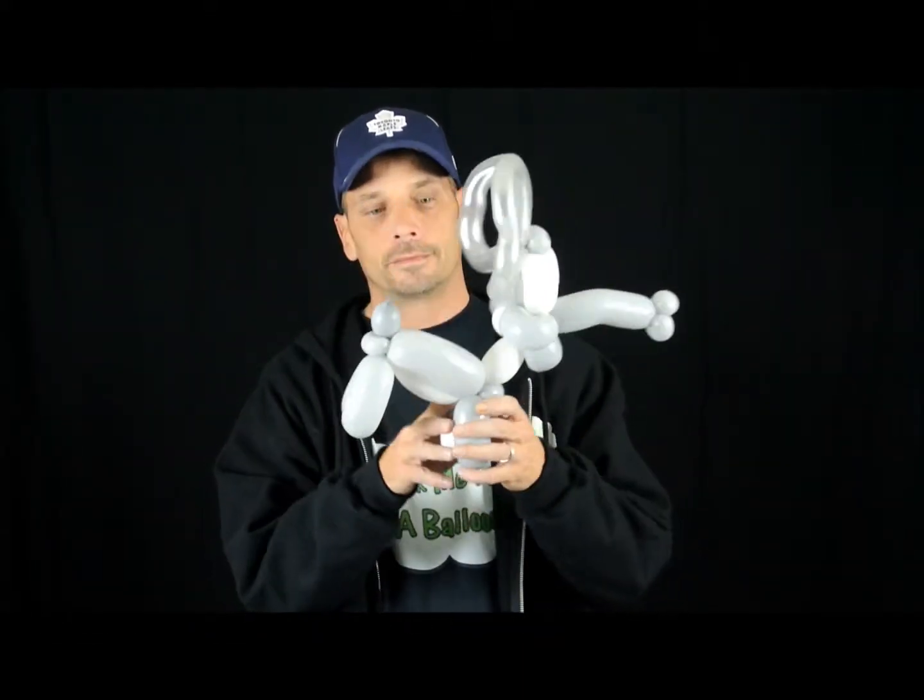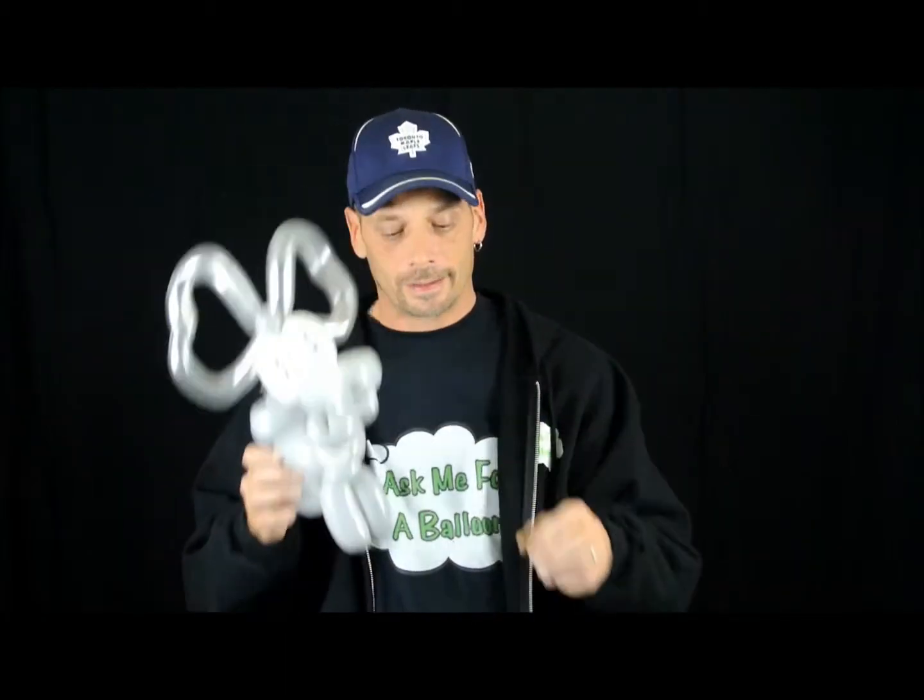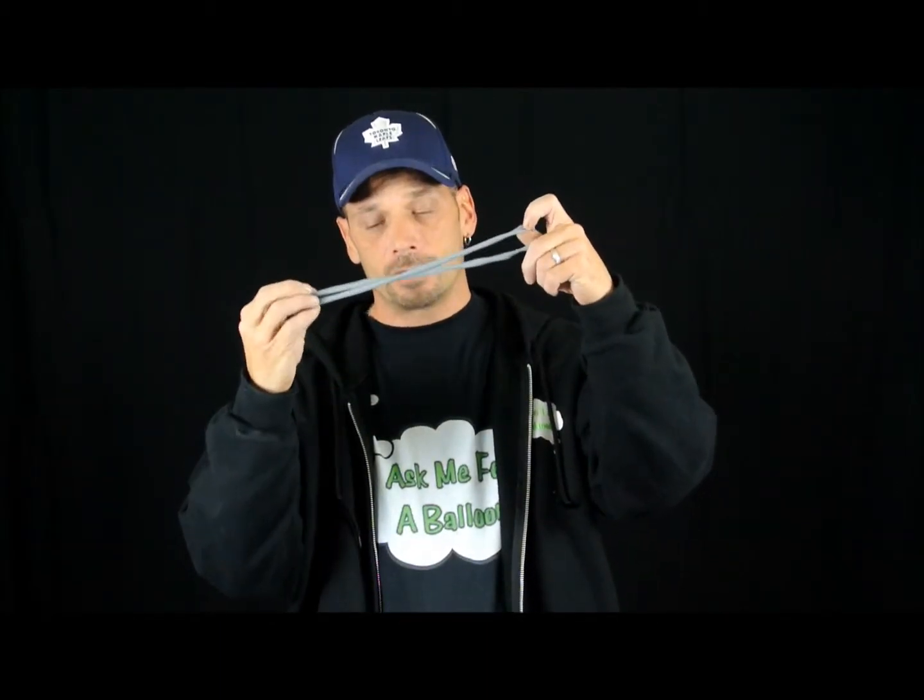Hi everyone. Today I'm going to teach you how to make a balloon elephant. For the elephant, you're going to need two gray 260s, a white 260, and a gray 160.